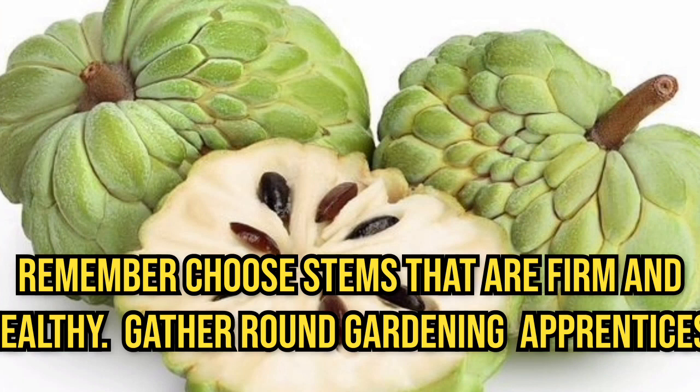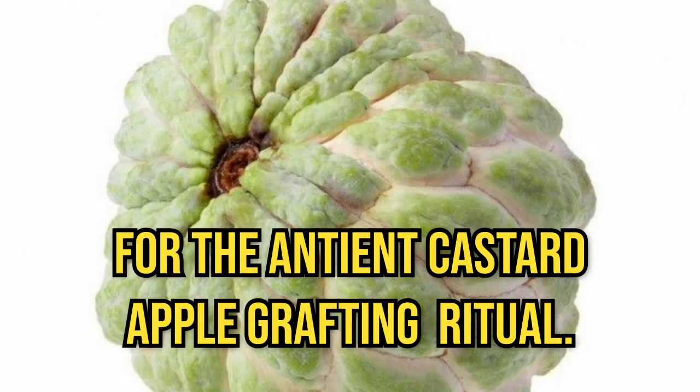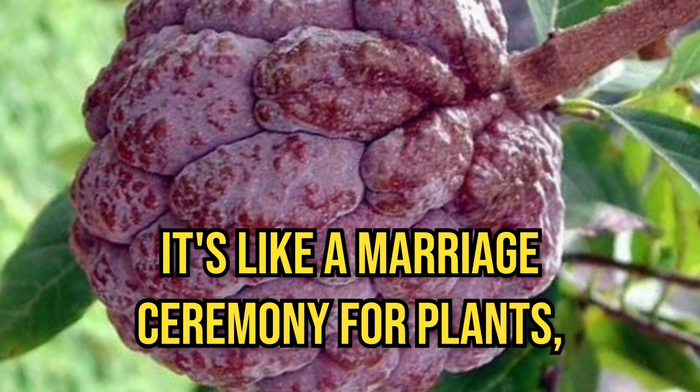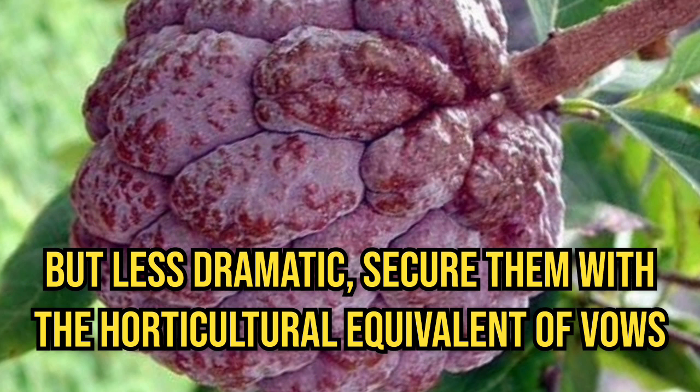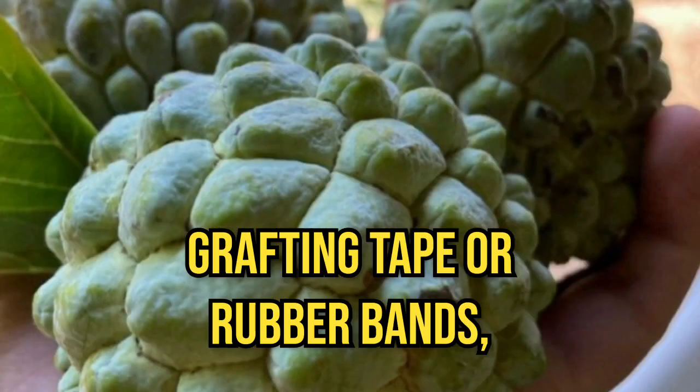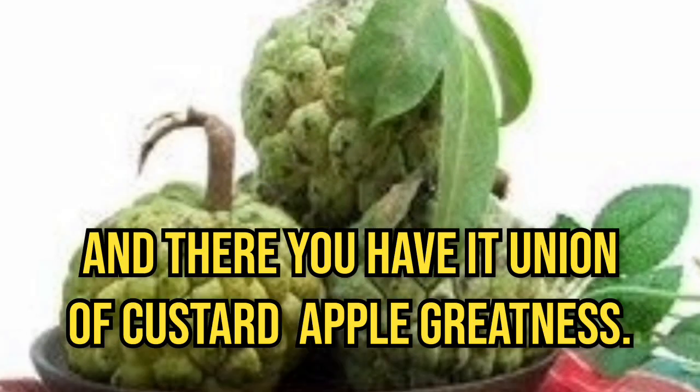Gather round, my gardening apprentices, for the ancient custard apple grafting ritual. Take your chosen cuttings and unite them with the host tree. It's like a marriage ceremony for plants, but less dramatic. Secure them with the horticultural equivalent — grafting tape or rubber bands. And there you have it, the union of custard apple greatness.